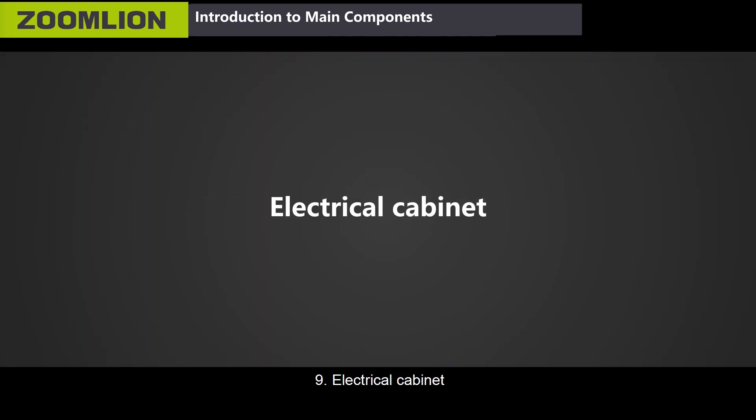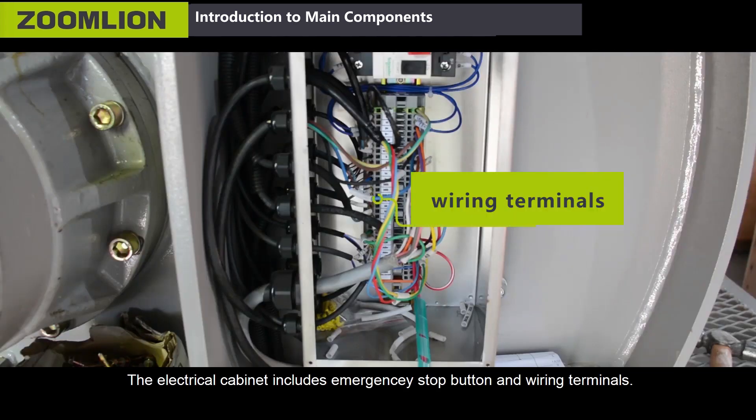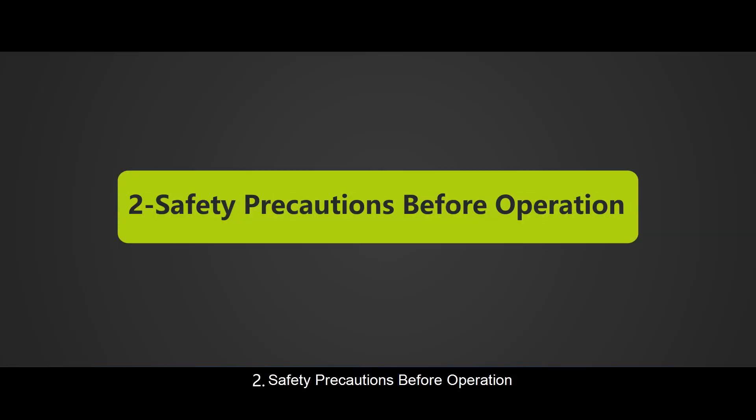Ninth, the electrical cabinet. The electrical cabinet includes emergency stop button and wiring terminals. Second, safety precautions before operation.